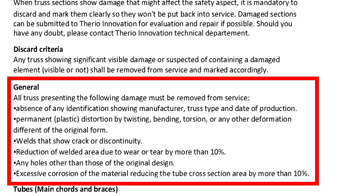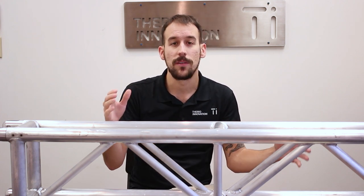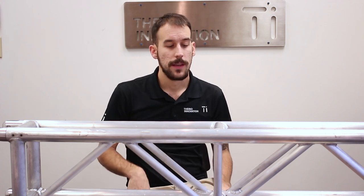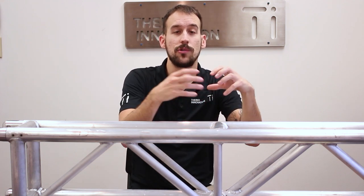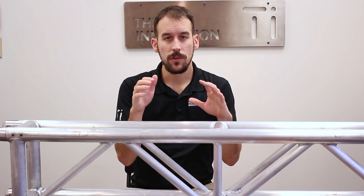This is the general overview of looking at a truss, and it is recommended to be done about once per year depending on use. If it's a truss that's used every day — load out, load in, constantly — it could be done in a shorter amount of time: six months, three months. It really depends on use. When trusses are damaged it is really important to stop using them, because it diminishes the quality of the product and makes it less safe. A crack could have something behind it, and a tube could rip off. If something rips off, it goes down real quick.